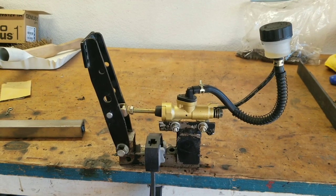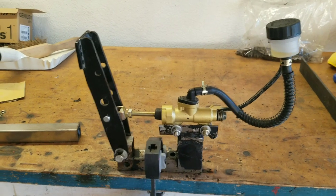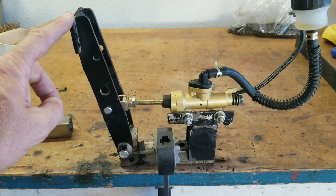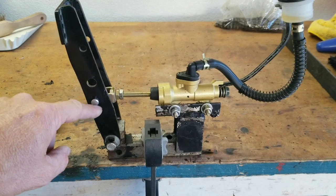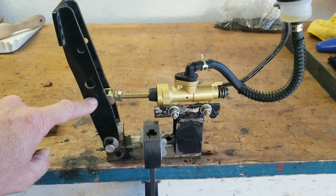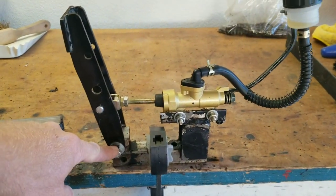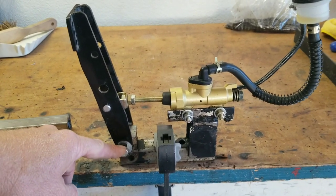I think the problem is not the brand new master cylinder or the brand new caliper we put on the cart, but I think the problem is this fulcrum from here to here. If I understand how a fulcrum works, the lower you put it, the stronger your pedal pressure activates this part. On my other carts it works great — it's a one-inch fulcrum, one inch from the pivot point. This is about two and a half inches, nearly three.